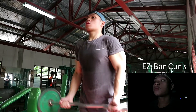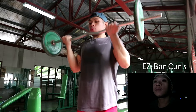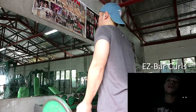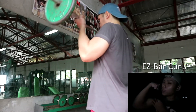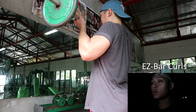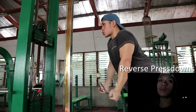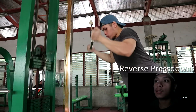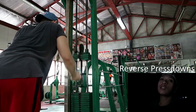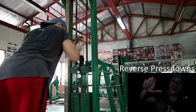Next pagkatapos ng close grip bench press is barbell curls — easy bar curls, kung ano man yan. As much as possible guys, labanan niyo yung eccentric part o yung negative ng movement para maramdaman niyo lahat yung tension sa biceps niyo. Weak part ko itong biceps ko eh, kaya hinahabol ko ngayong season — growing season. Next exercise is reverse tricep pressdown — gamitin niyo yung easy bar na pang-tricep.